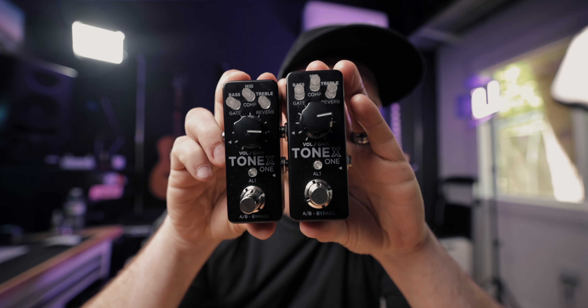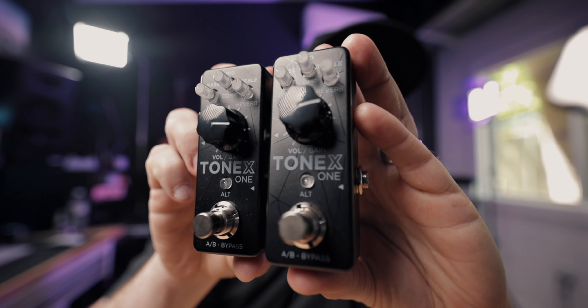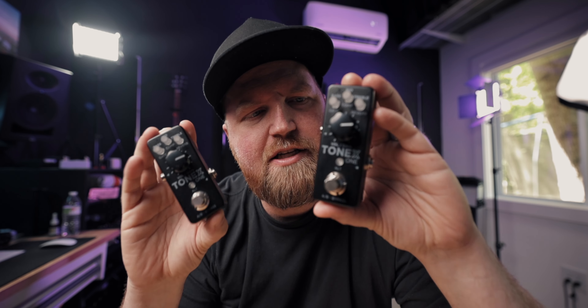You've probably heard by now that IK Multimedia, the maker of the Tonex pedal, has just released the Tonex One. All the beauty of Tonex in a very small, very affordable enclosure. But there might be some things about the Tonex One that you are unaware of.